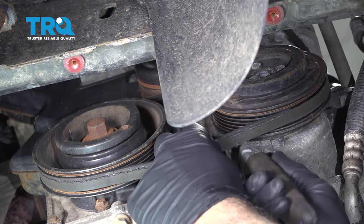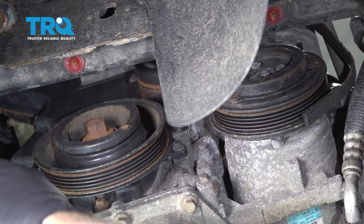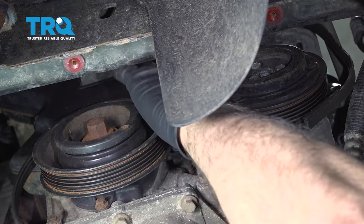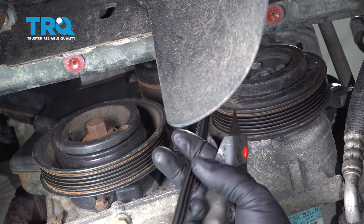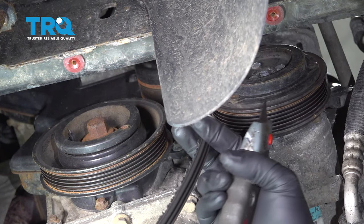You want to wear safety glasses. Go ahead and remove the belt and we'll throw this out.